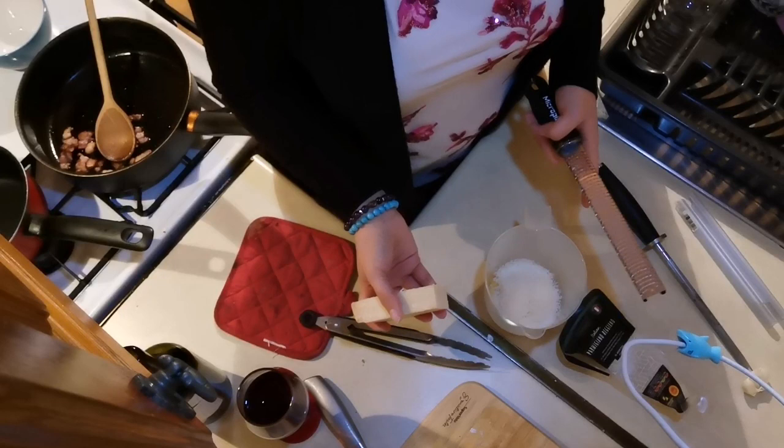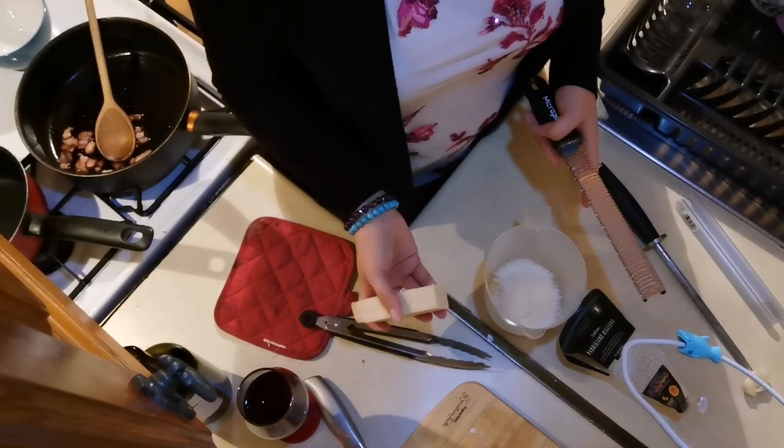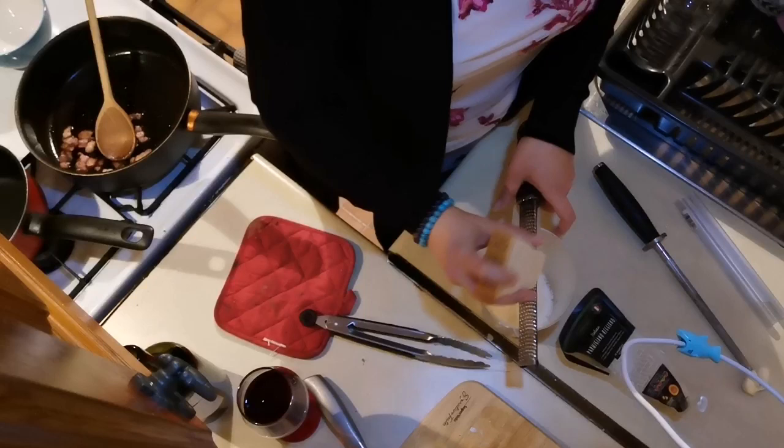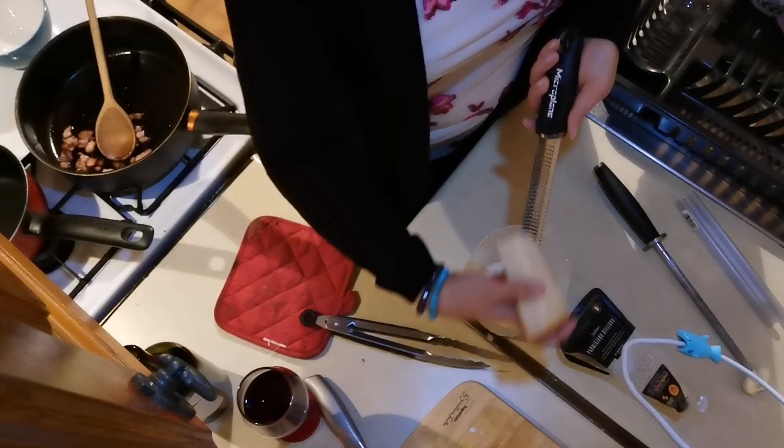I think it says like a half a cup of parmesan, but I like to go a little bit overboard on my cheese — because that's how you get thick. Yep, thick like me. All right, so that's that — put some of it back.